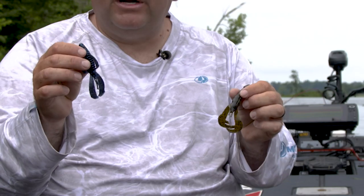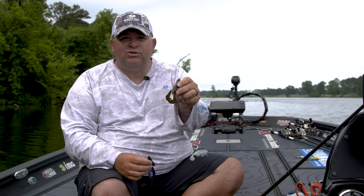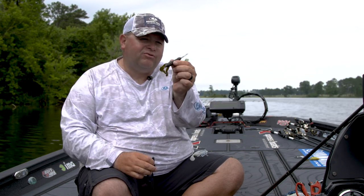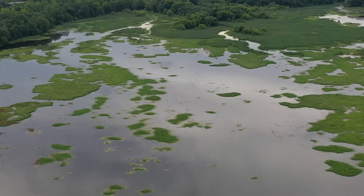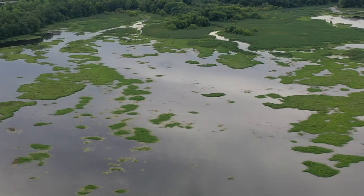As that water starts to warm up and the season progresses, I'm going to start going to what I call a flapping type trailer or a vibrating type trailer. This is a Strike King Rage Crawl, one of my absolute favorite swim jig trailers. It has big, what I call flappy arms. It lets you fish that swim jig really slow and lets you float it around whatever type of cover you may be fishing — whether that be grass, bushes, lay downs, rock walls, whatever that may be. This trailer lets you keep that jig in the strike zone as long as you can.